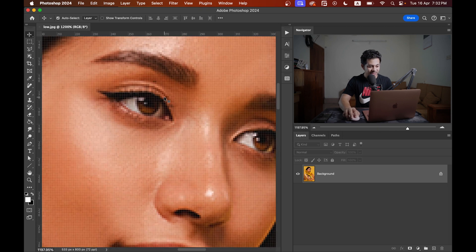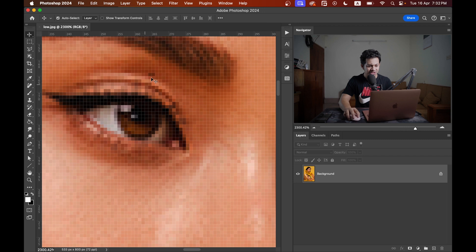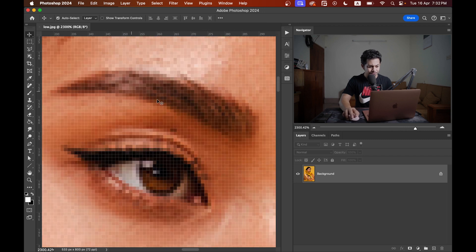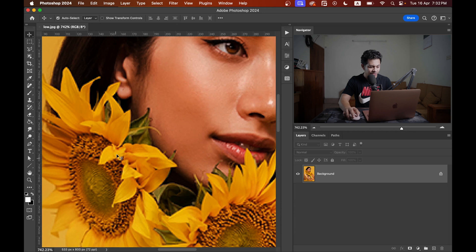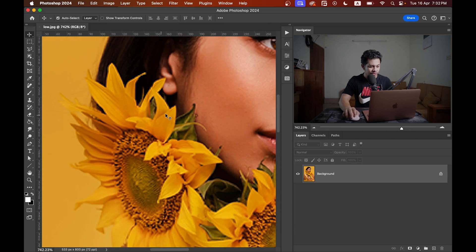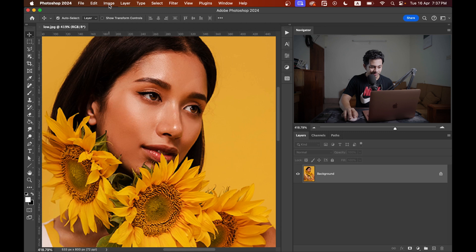Now this is my image. Let's zoom in and look at the picture — it's not usable. Look at this: the eyes are not sharpened up, the eyebrows are not looking good, and also the flowers are pixelated.